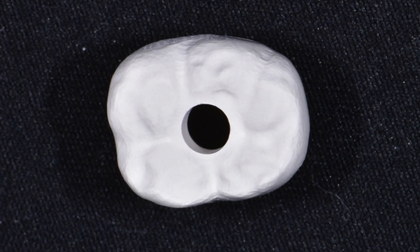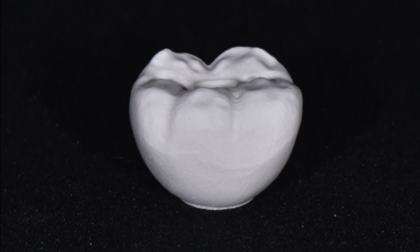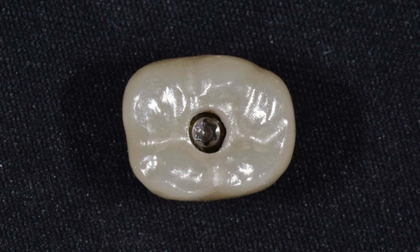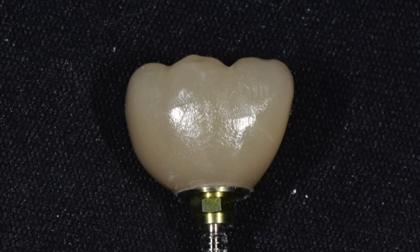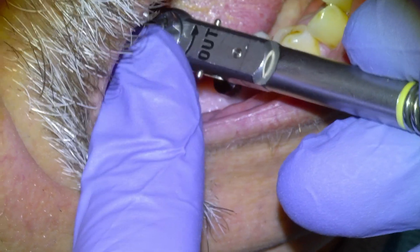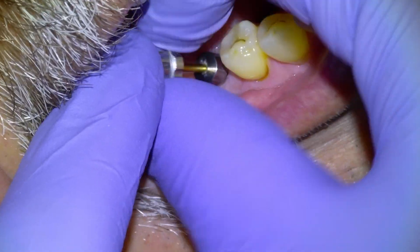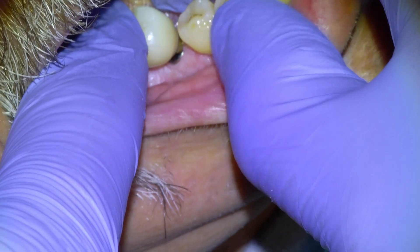After it's milled, that's the green state product before it goes into the sintering furnace. There's the implant crown with some other cases after it's been sintered. We polish it and then bond the gold adapter — it's a DES aurum ti-base — and they give about 20 to 25 degrees of insertion freedom, which is nice. It wasn't too much of an issue in this case, but I use those about 95% of the time.